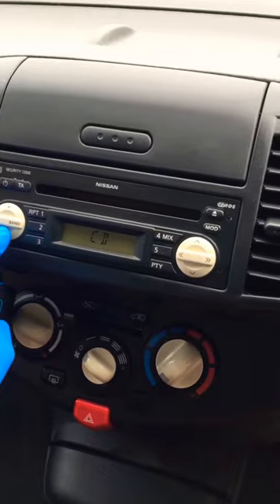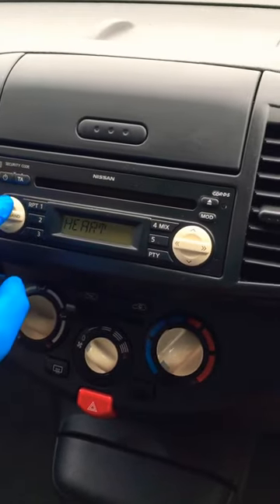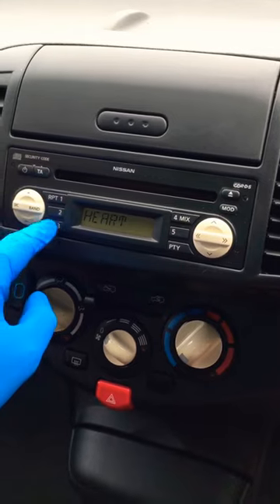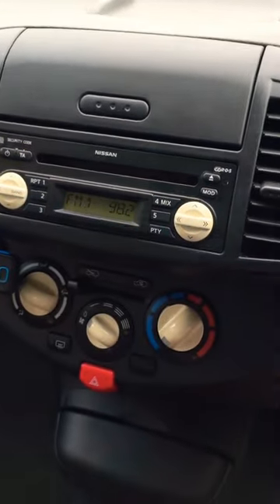So we don't want to listen to Christmas just yet, so we're going to press band. And there you go, we've got the stereo. Just a quick little video, hope it helps.